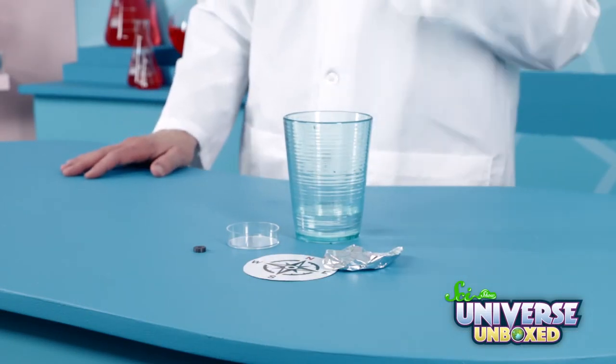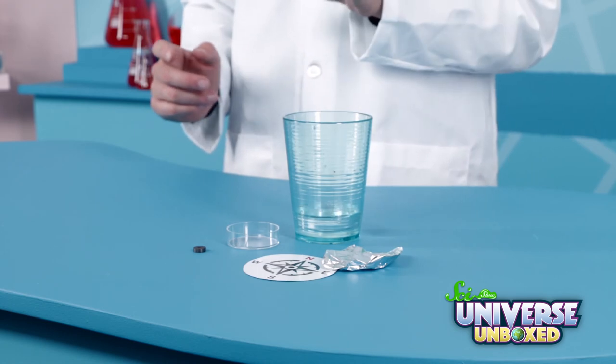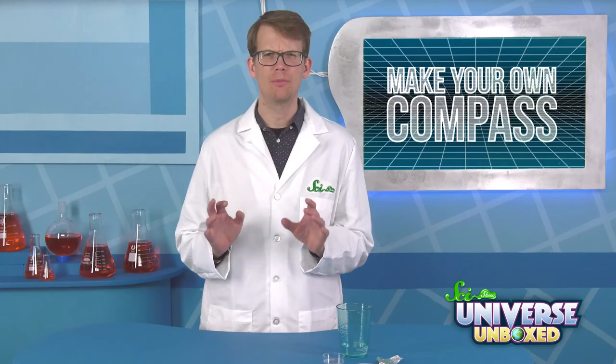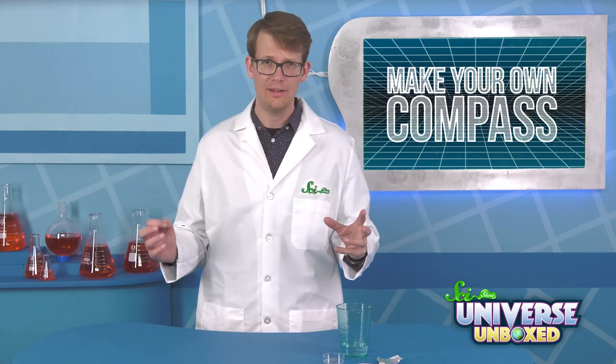For this experiment, you'll need a needle, a magnet, and a piece of aluminum foil. You'll also need a compass card, a petri dish, and some water. Before we start, how do you think all these supplies are going to come together to form a compass? Once you have a prediction, go ahead and keep watching.